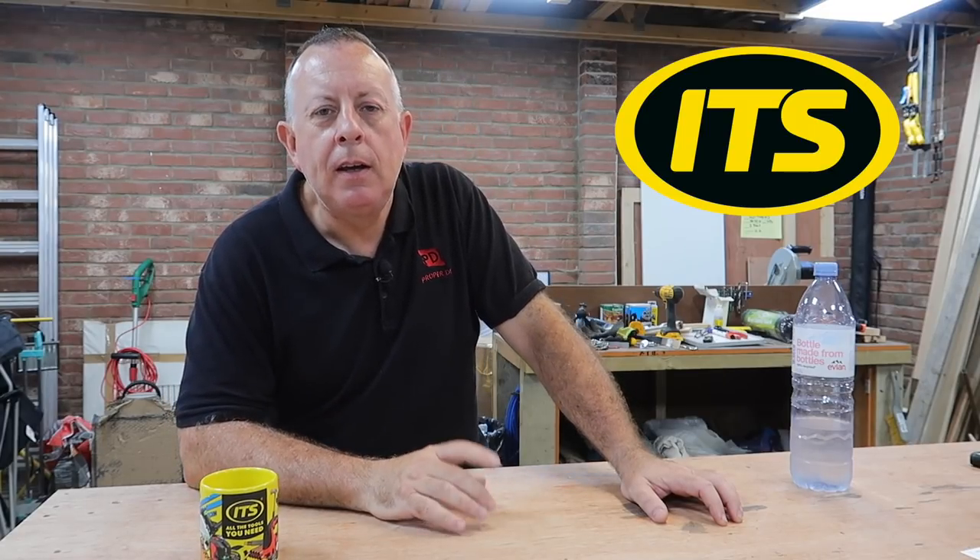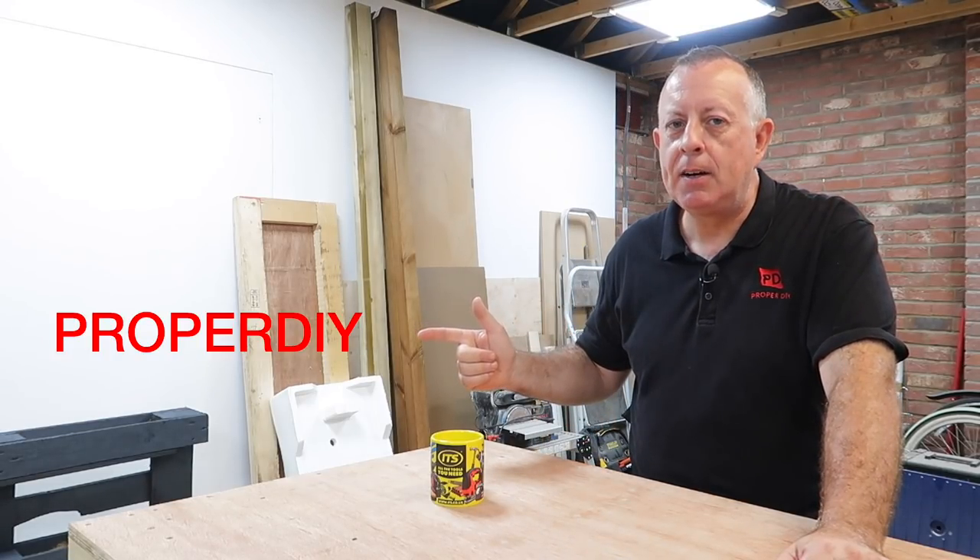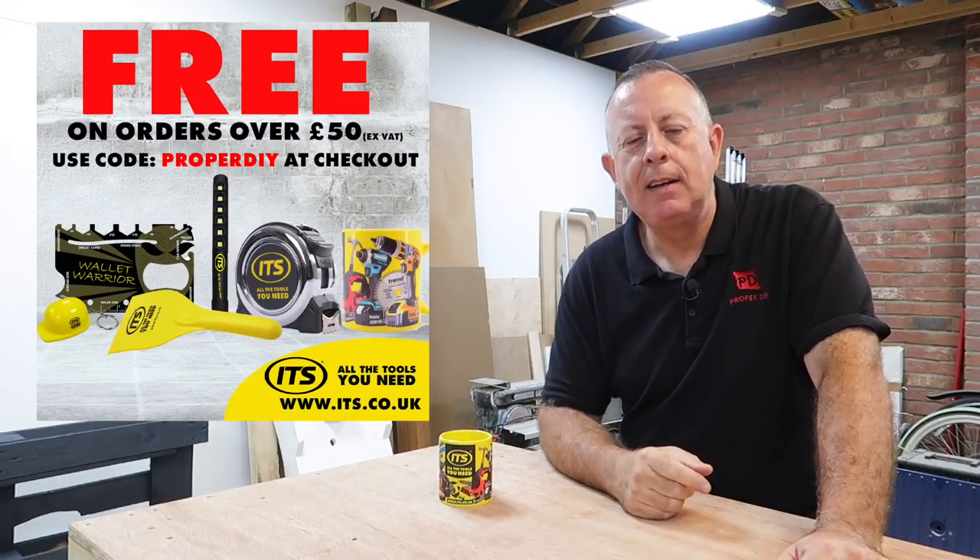While the paint's drying, it's an opportunity to tell you that this video has been sponsored by ITS for all the tools you need. They've been supplying the trade for many years, but now they've opened that up to everyone, including DIYers like you and me. They've got an excellent website packed with power tools, gardening equipment, plumbing, electrical — absolutely everything. The ITS price promise means they refuse to be beaten on price by Screwfix and Toolstation. They've got really competitive prices, and next-day delivery as standard — order before 7pm and it'll turn up next day, seven days a week. If you spend over £50 excluding VAT and put in the code PROPERDIY, they'll send you a goodie bundle worth £30. Link is in the description below.